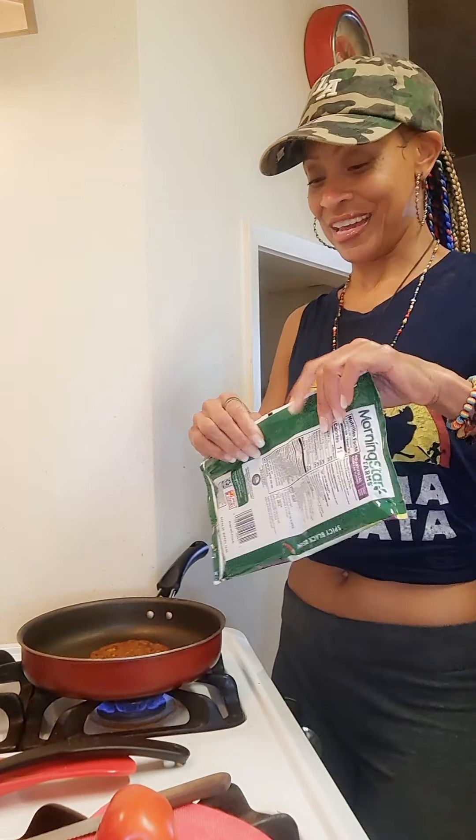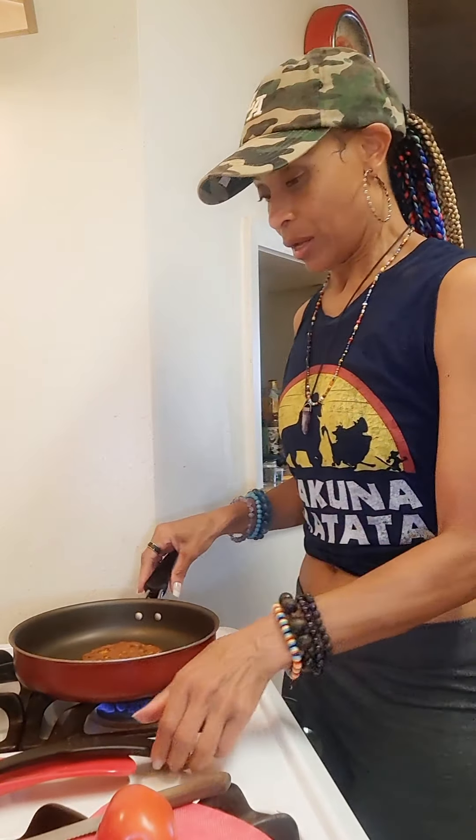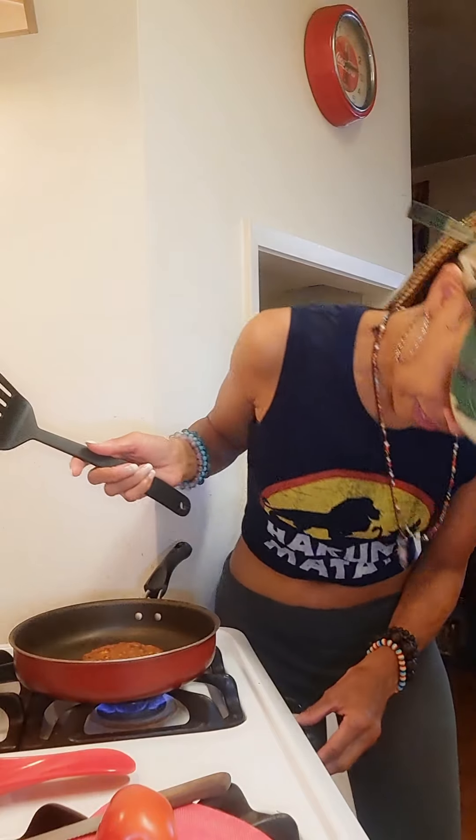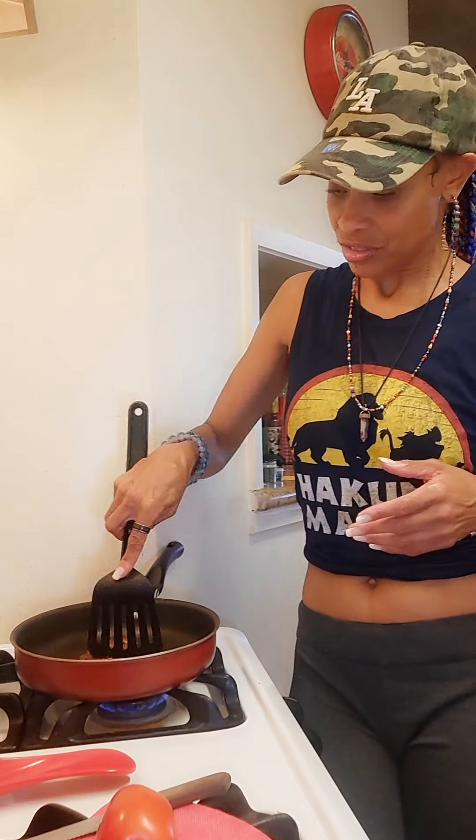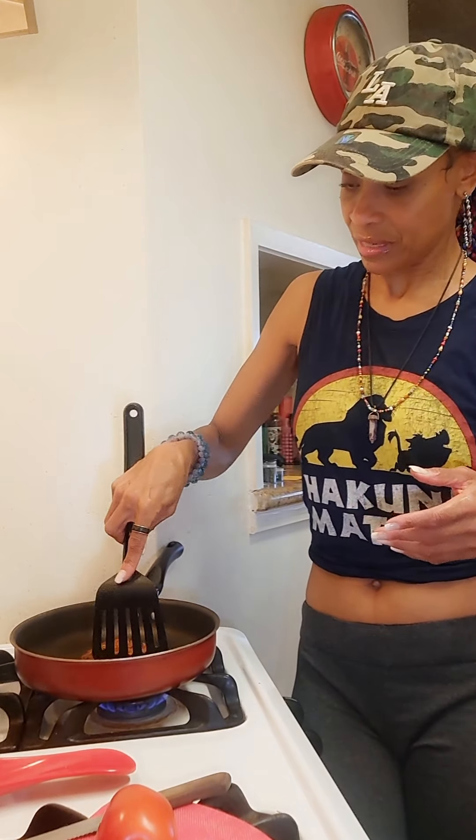For this taco salad, we just let it sit on low heat — not too high. I actually thawed the patties out first, but if they're not thawed, put it on low, low, low heat so it can cook slowly. These are thawed out already, so all you have to do is just start crushing them up just like that.